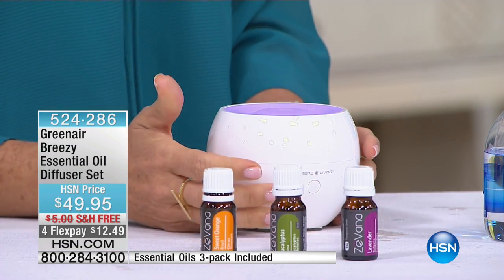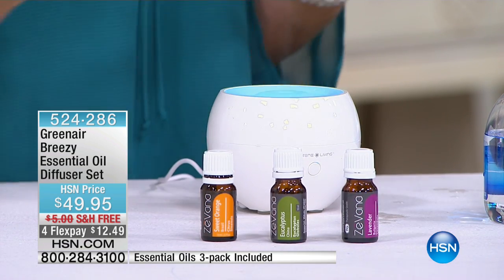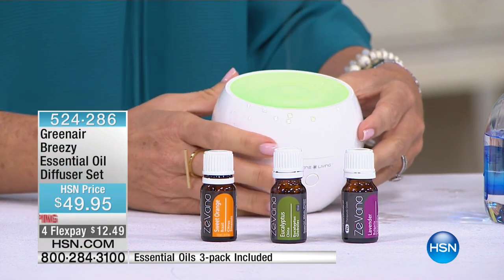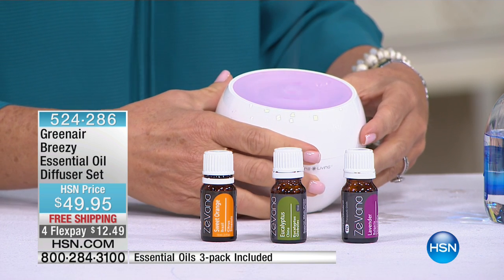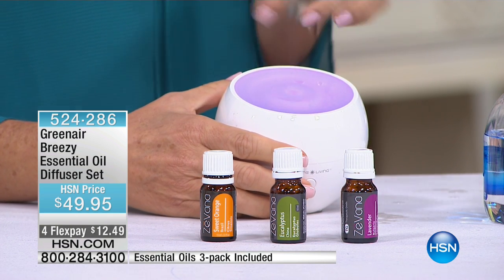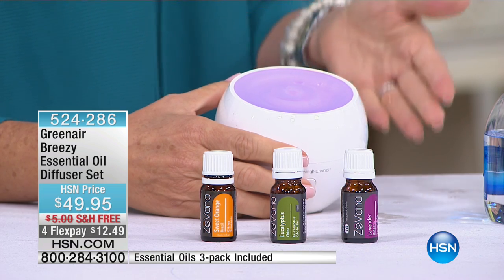What's so nice about these is not only is it permeating the room with that scent, but you've also got the light. And if you want to hold one color and just keep that, you just hit the button again and it'll stay stationary. A lot of you say you use this as a nightlight in your kids' rooms. It's a great nightlight.